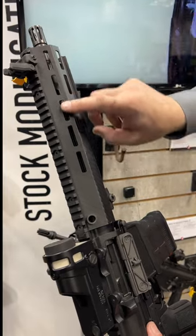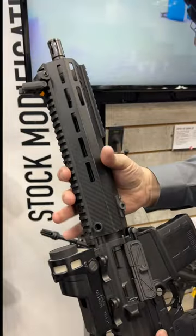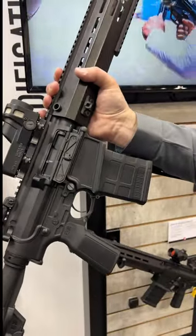What's really cool — I know it's tough to see — but there's actually a heat fin system underneath the hand guard as well, to prevent hand heat buildup during long strings of fire. This is from Zenith, coming out later this year.